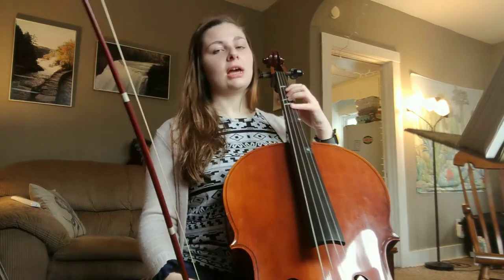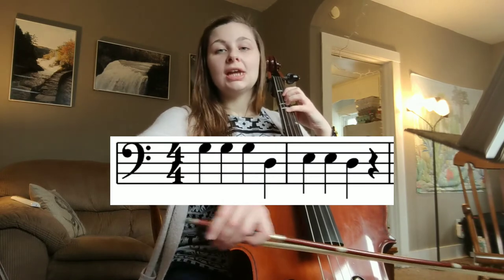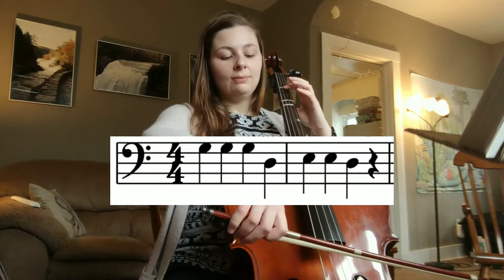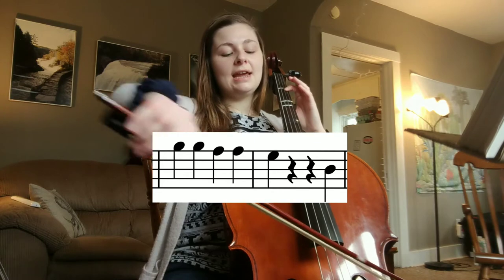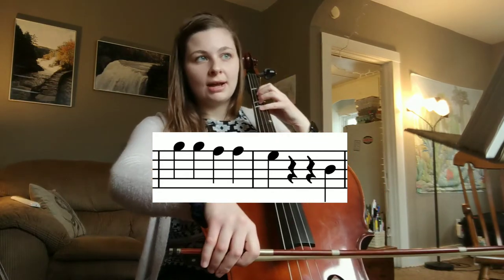All right, let's put those first two measures together. Start on G. Ready, go. G, G, G, D, D, D, D. Get ready. G, rest, rest.